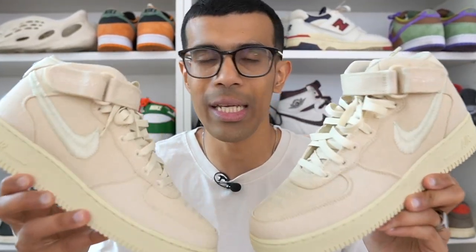What's good YouTube and welcome back to the channel — JD here with yet another review. Nike and Stussy have combined yet again to give us a very clean pair of Air Force Ones. This time however they have chosen the Air Force One mid. I will be reviewing the Nike and Stussy Air Force One mid in the fossil colorway.